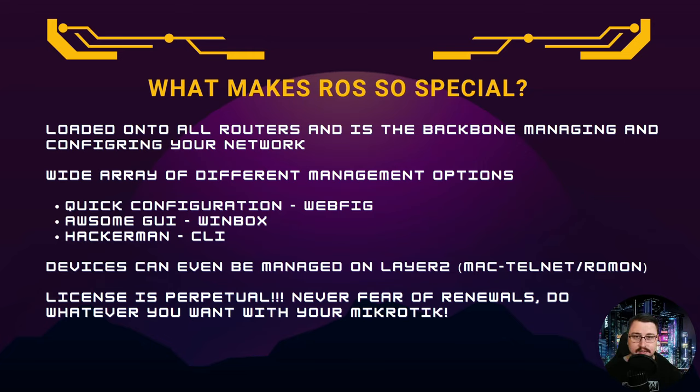A major differentiator for MikroTik is licensing. When you buy a device, you own it and the license is perpetual — it never expires. You don't need to renew anything. From day one you can run BGP, OSPF, firewall rules, and more without worrying about features being locked behind additional payments after three years. It's your device — do with it what you want.